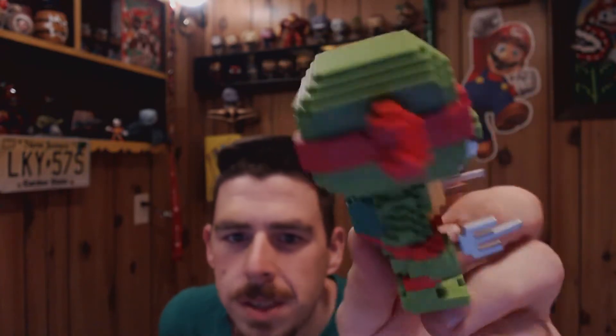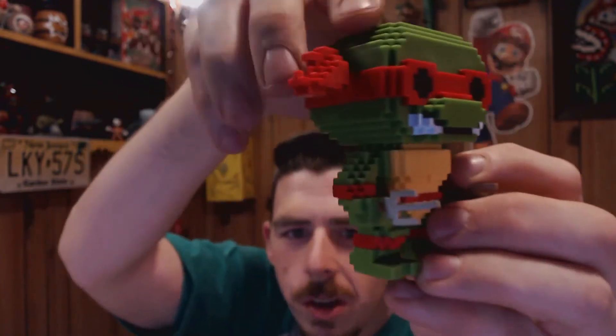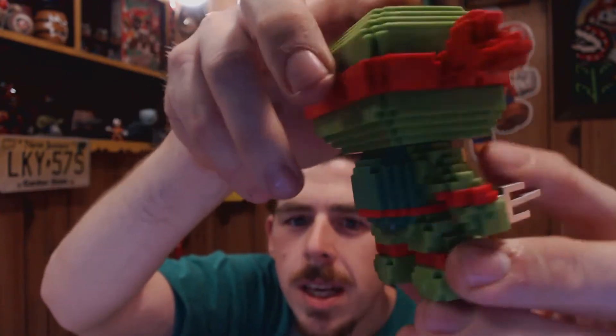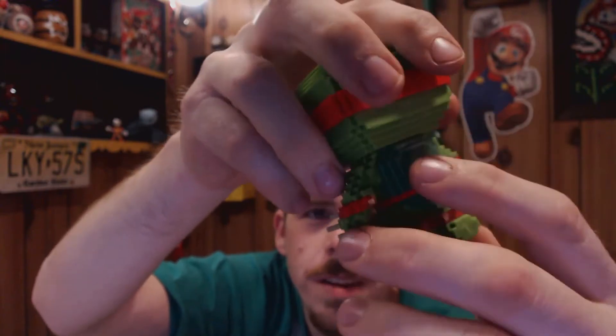The heads are obviously definitely hollow. These are solid. And you just look at the cool detail going into these 8-Bits. I just love the lines and design of these things. It's pretty original, and I look forward to expanding this collection.